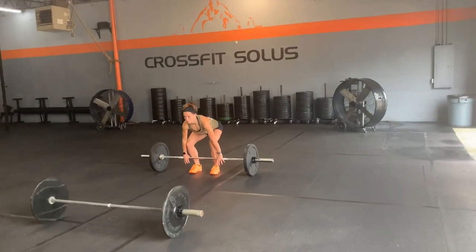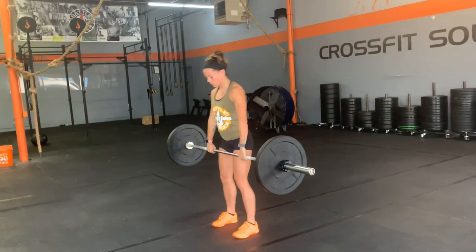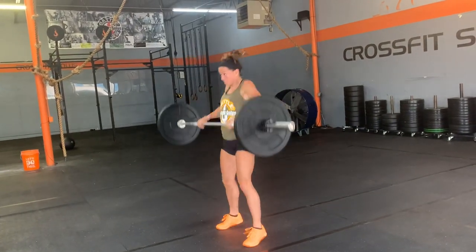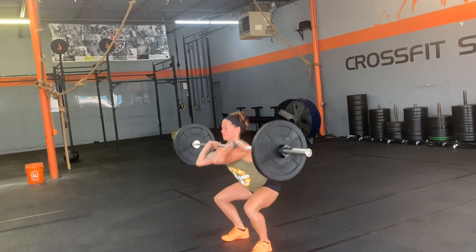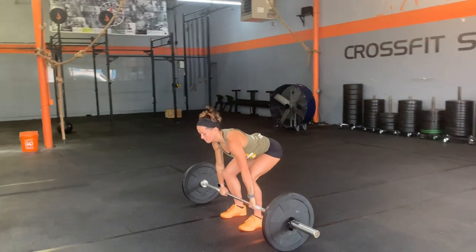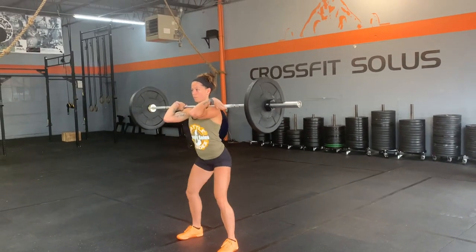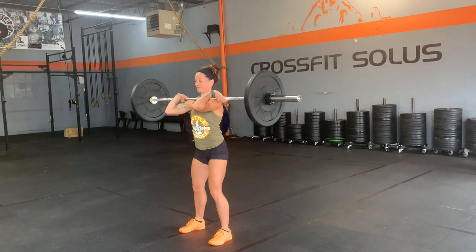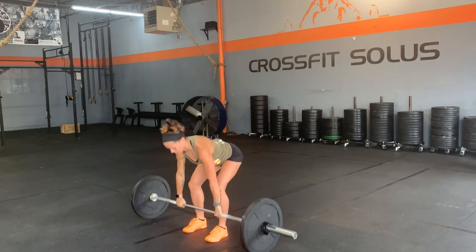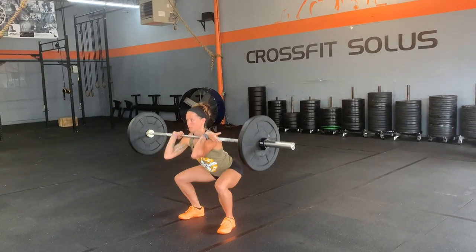You're going to start from the ground and go into a full squat clean. Make sure that the hip crease passes below the knee at the bottom, and you stand up completely at the top, hips and knees all locked out. The other option will be for you to do a power clean, stand back up, and then go into a front squat, or you can clean it and land wherever you want to, but just make sure that you finish in a full squat with your hips below the knee.